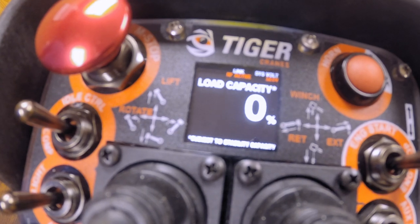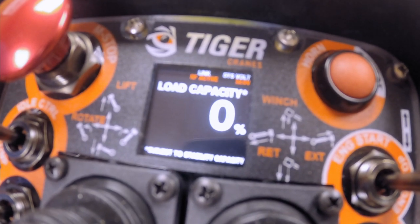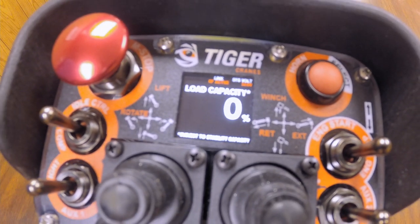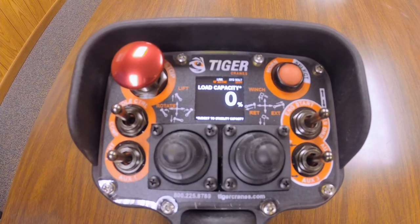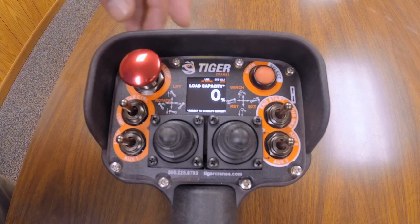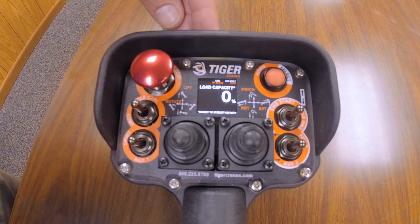This screen is significantly larger than the previous toggle switch controllers. It gives the operator a lot more information: battery indicators for the joystick batteries, tells you your RF is active, that you're transmitting and receiving with the truck, load capacity as a percentage, and that's just the beginning.